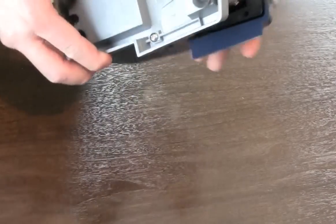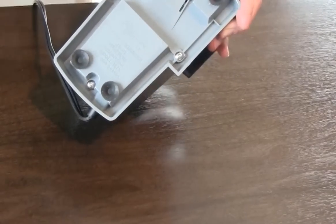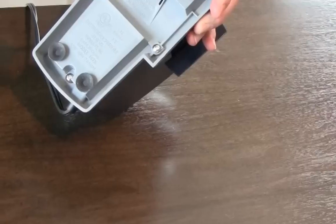Turn the sharpener over and remove the three screws on the underside of the base using a number 2 Phillips head screwdriver.